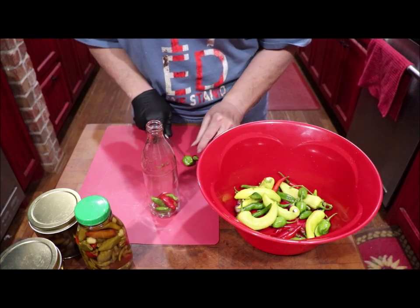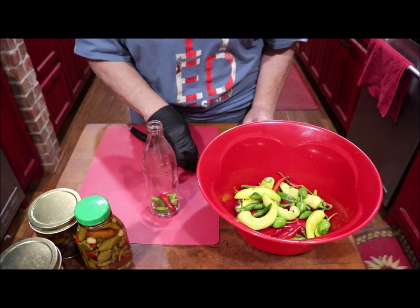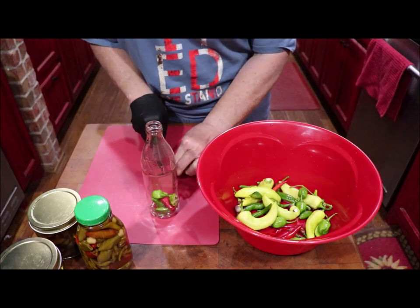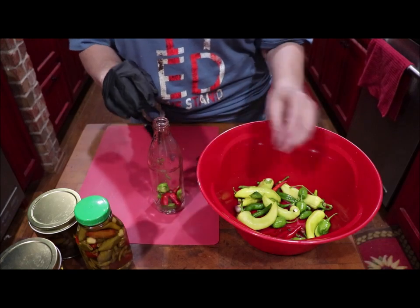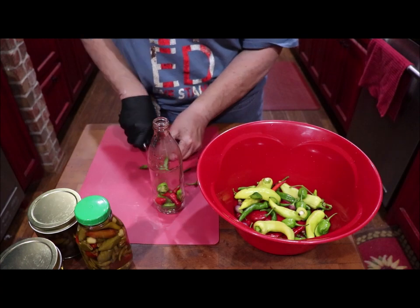I think I probably got my glove on the wrong hand here — let's see if that'll go in there. Maybe I need a glove on each hand! Okay, these little red ones I'm going to just cut in half one time. I'm just going to keep filling my jar and I'll be back in a minute to show y'all.